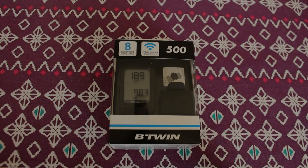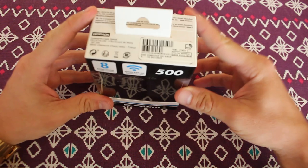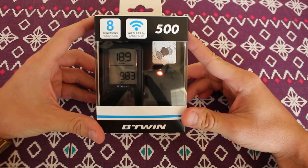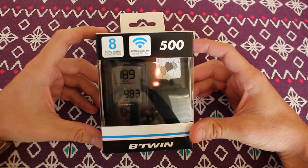Hey guys, today I'm going to unbox, install, and test this Btwin 500 bike computer. I bought this computer just two days ago at the Decathlon in France. The cost was 25 euros.